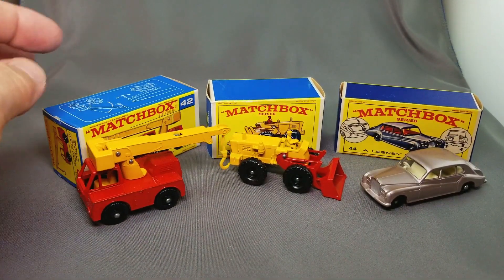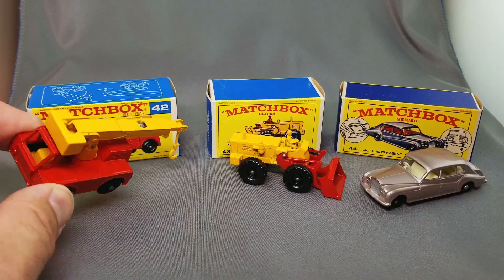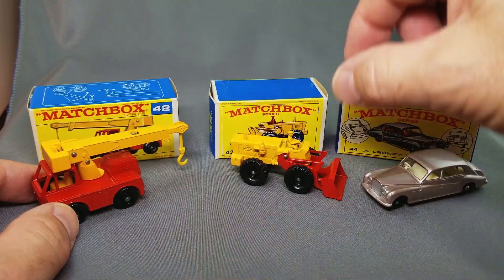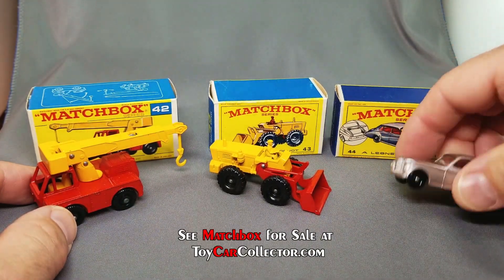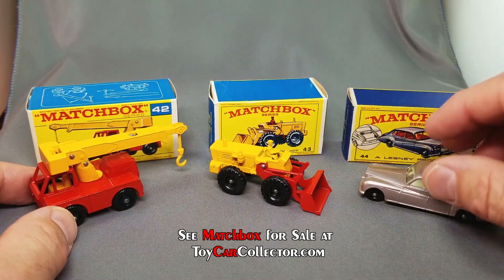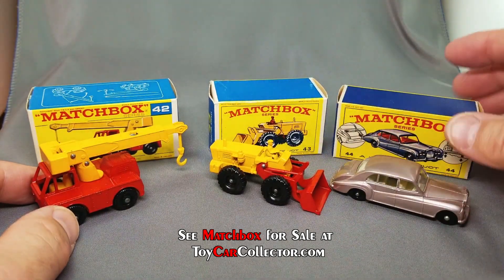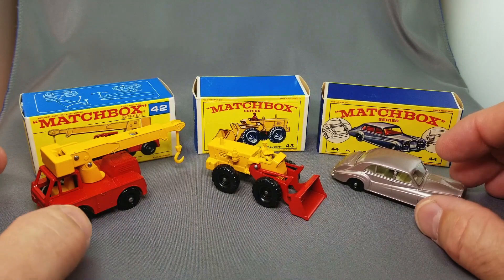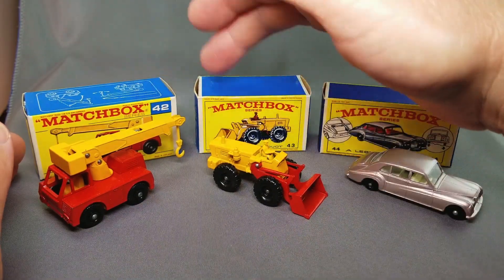Here's three more beauties — the 42 Iron Fairy Crane, so cool, beautiful colors, red and yellow. And on the 43 tractor shovel — red and yellow too, fun red front. Then the number 44 Matchbox has the boot that opens and apparently suspension on it, so it can take bumps and turns. Look at how beautiful that champagne color is. Sometimes I start to think that Matchbox are common because almost every day someone sends me loose ones, but they never include the boxes.